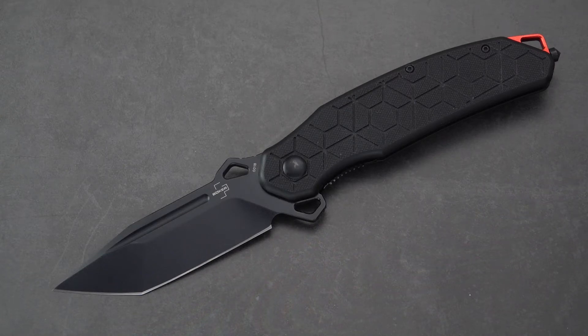Greetings again, blade fans. This is Old Sword with you. I've got a special knife today that I've been looking at for a while and trying to get a hold of. Just recently was able to pick up a copy from GP Knives — shout out to GP Knives, Grand Prairie Knives, out in the Midwest. Good discounted cost. These are MSRP'd at around $61; this came in around $46 and change.